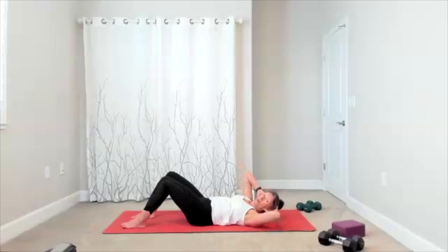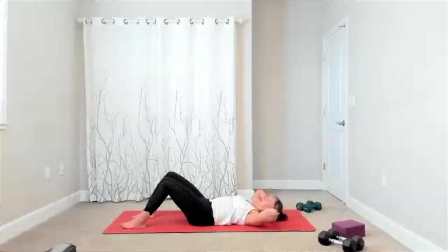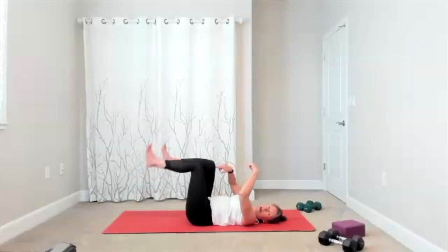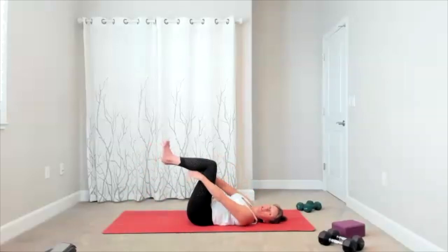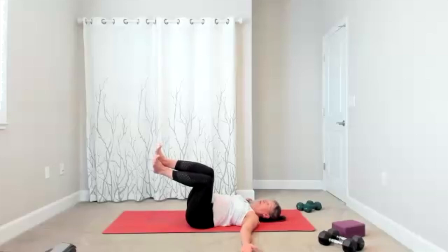Four, three, two. Finish this one. Release your head down. Take your knees right over your hips — shins are parallel. Open your arms, squeeze the thighs. Knees go off to one side, pause when you get them there, check to see you're using your core. Bring it back to center.